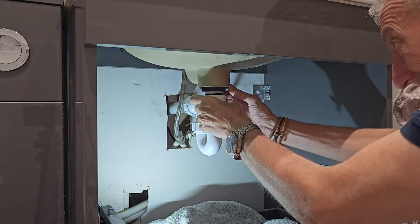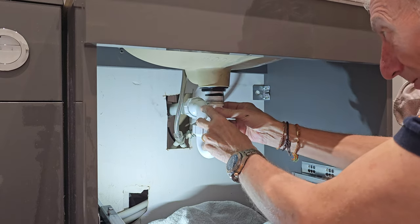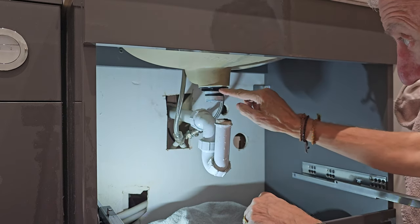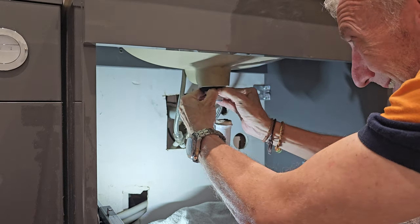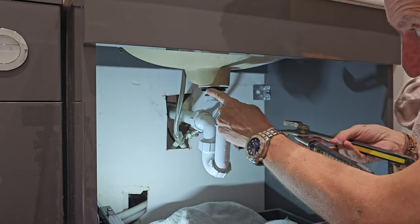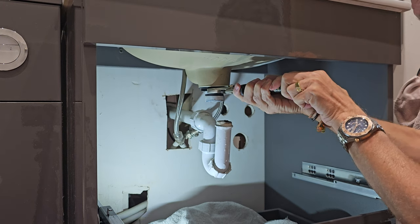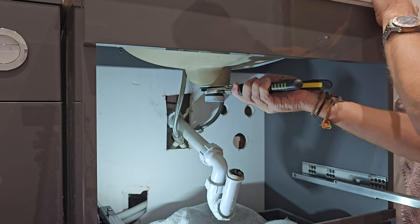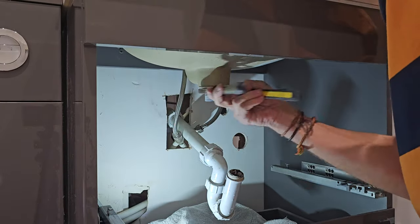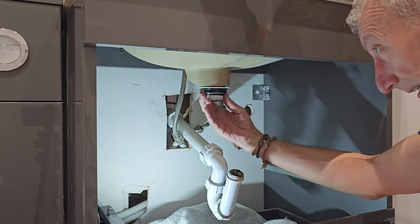The next step is to unscrew the trap — that's how simple it is. Take that off and drop it out; there'll be a bit of water there. Now we need to take this big back nut off. It's not finger-tight so I'll get a pipe wrench. I've opened it to maximum — these only need to be finger-tight, but it was overtightened. Pop the wrench on and work it loose; unfortunately it was on a lot tighter than needed, but once it gets moving you can take it off with your fingers.